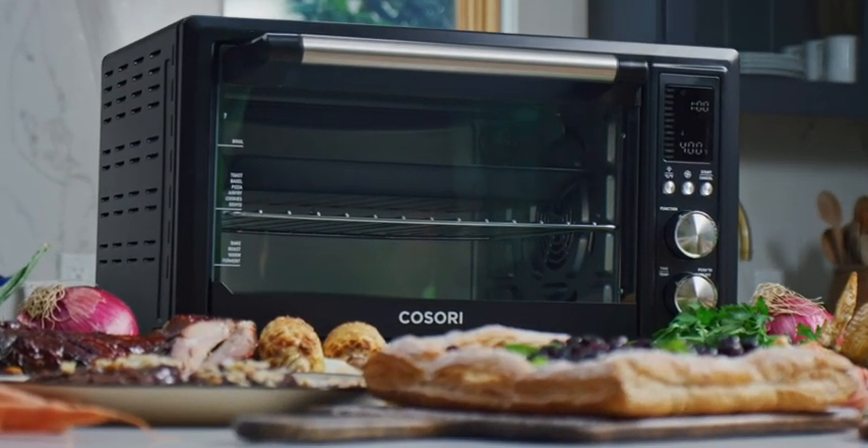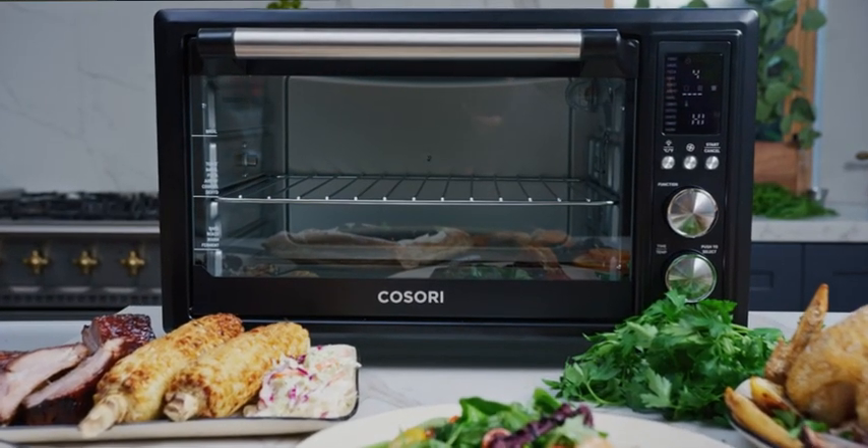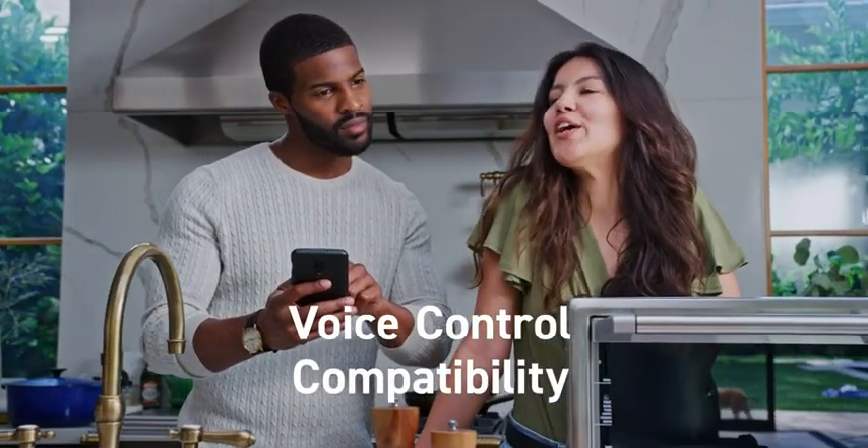For a little extra freedom, pair your Smart Oven with a Smart Assistant. Alexa, roast 20 minutes in the Smart Oven.